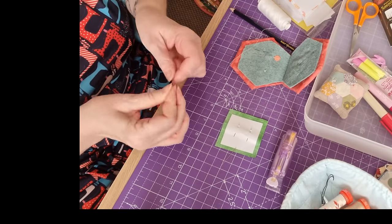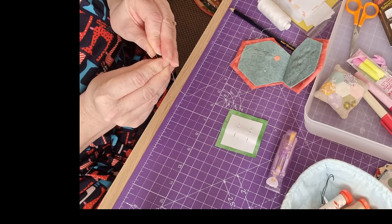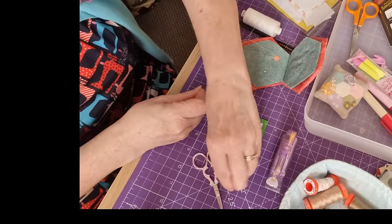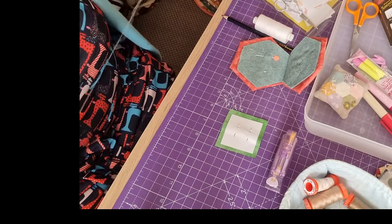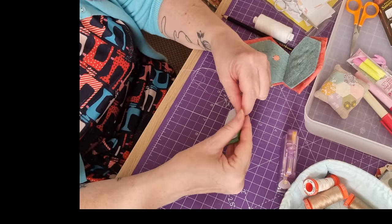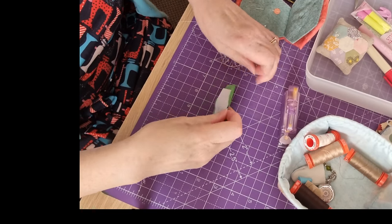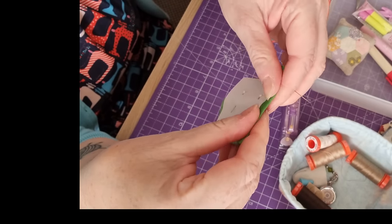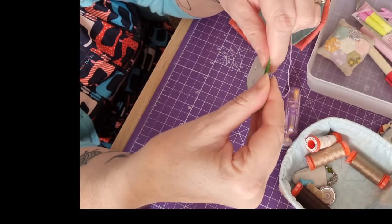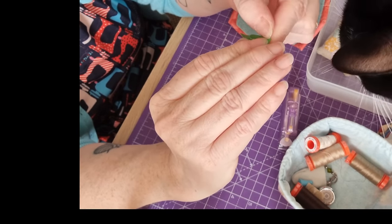I just tie a tiny little knot in the bottom. Fold over the fabric. I have the knot at the front because I just find it easier when you're unpicking to take the papers out. Then fold over the squares.